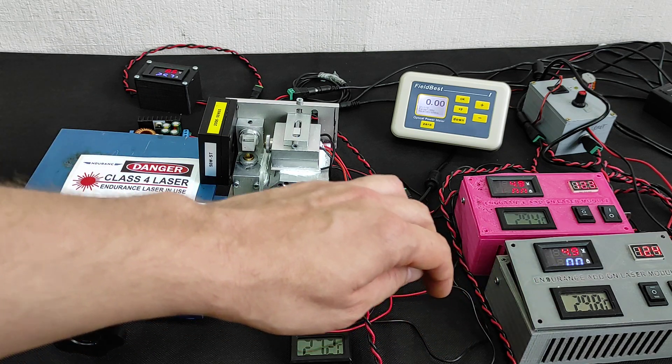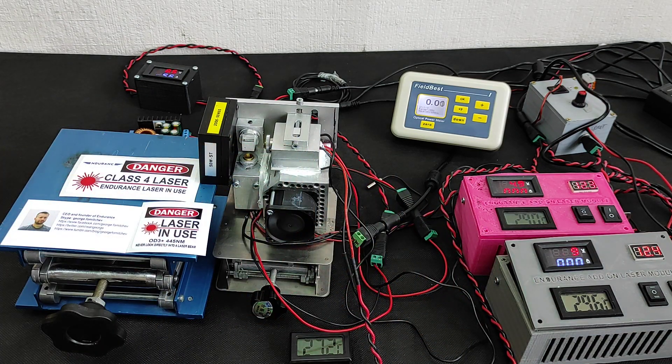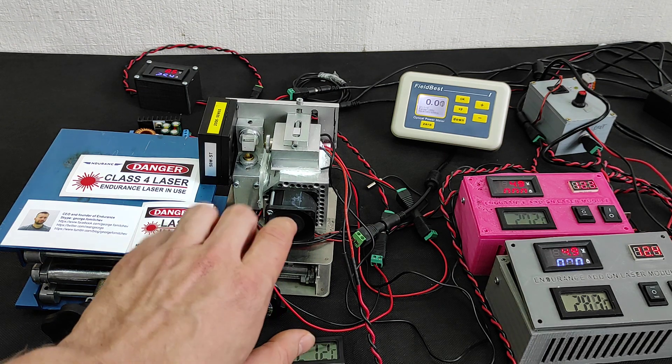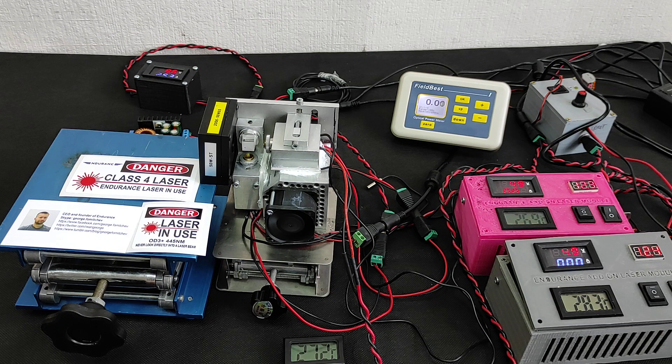This is Celsius — hope you don't have big problems converting Fahrenheit into Celsius. It's quite hot, but we recommend operating our new 15-watt dual laser system if the temperature is below 25 Celsius, which is something like 70 Fahrenheit.